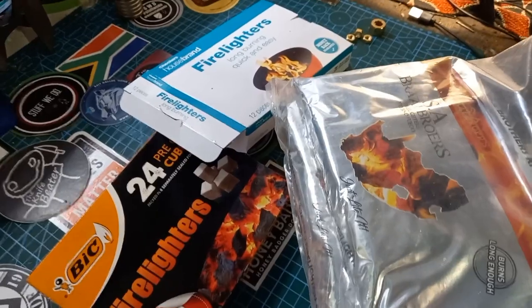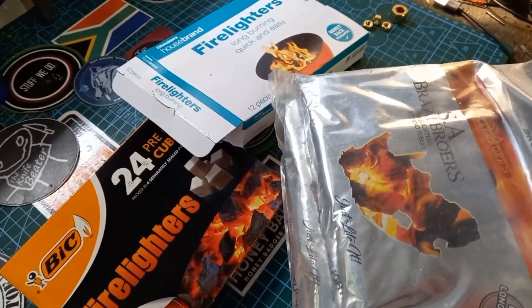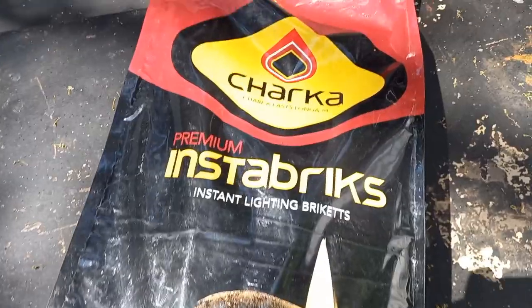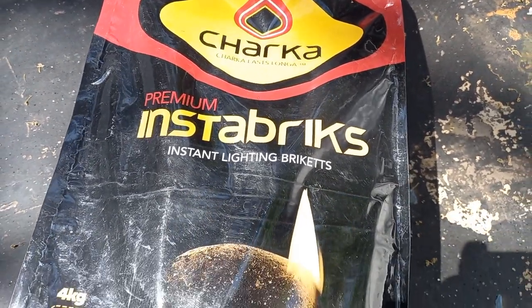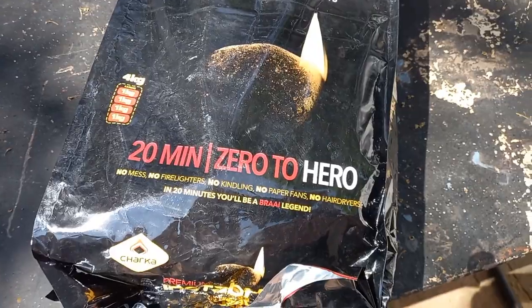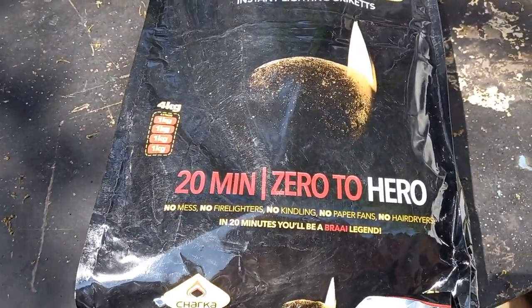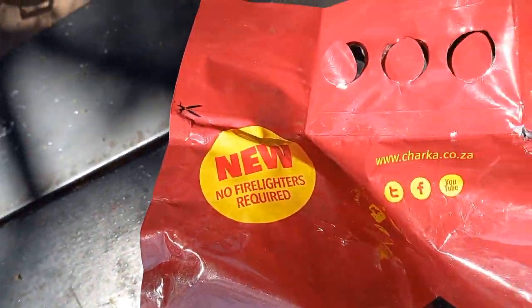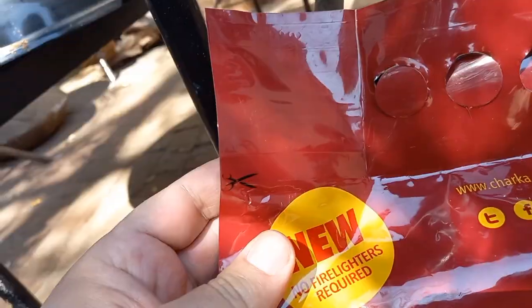Here's a five-pack — actually seven packs of briquettes. What type of fire lighters would your wife buy if you sent her to the shop to just buy a bag of briquettes? Of course she's going to buy 105 rand worth of premium Instabrik instant-light briquettes — zero to braai in 20 minutes, no mess, no fire lighters, no kindling required. Yes, that is what she buys.